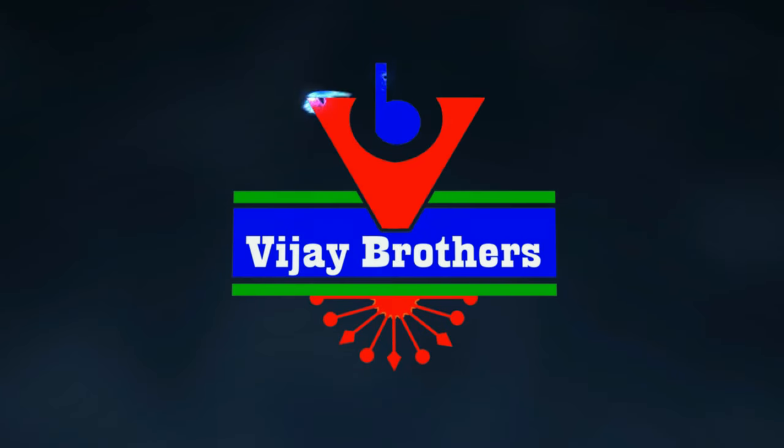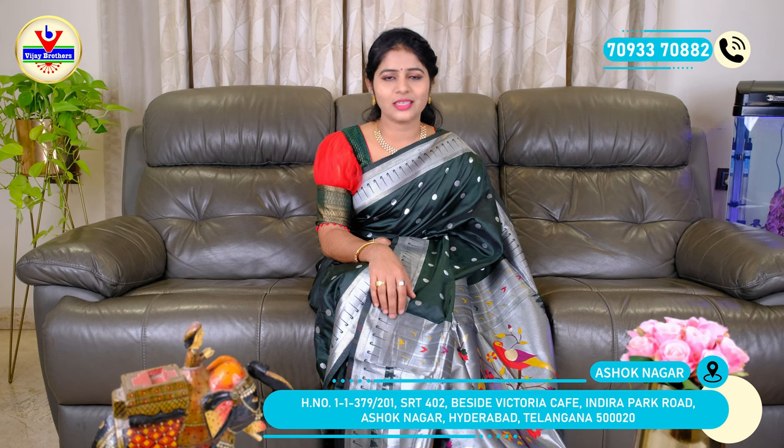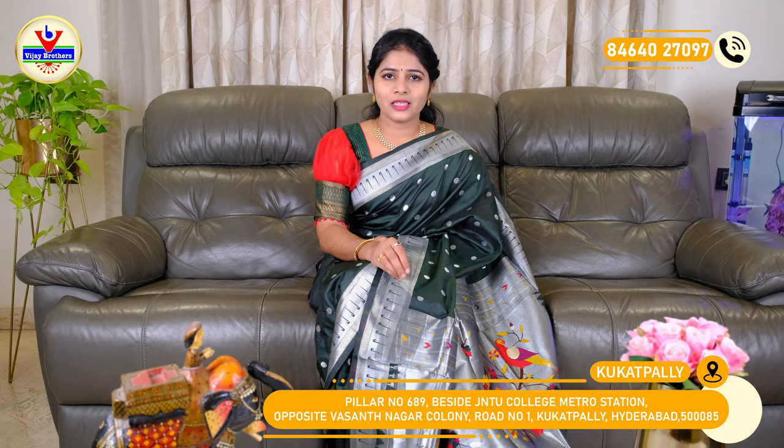Hi and welcome to Vijay Brothers. Please subscribe to the channel. In this episode we will see the Paithani Silk Sarees and Georgette all-over thread work. We will see the all-over zari weaving.